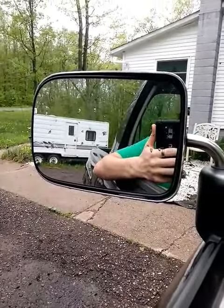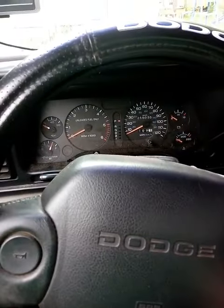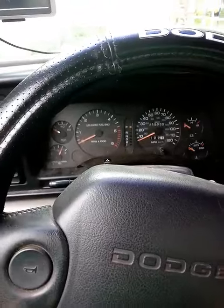All right, today I'm just going to do a short video of the startup of my '94 Dodge. It's got a lovely glass pack in it, so here she goes.